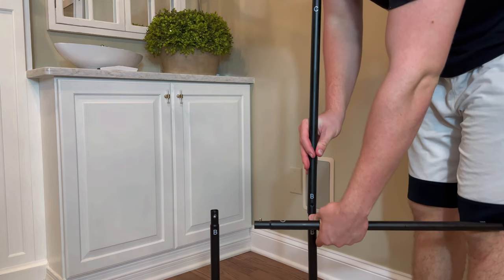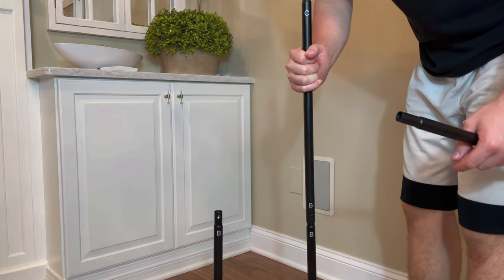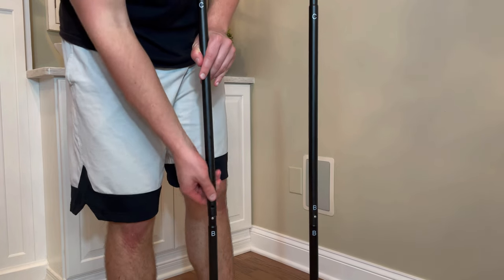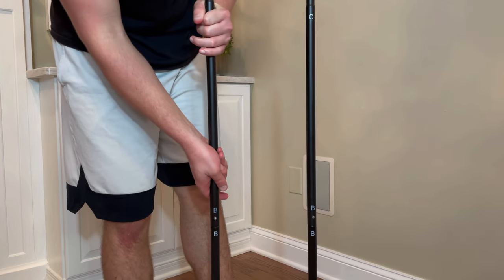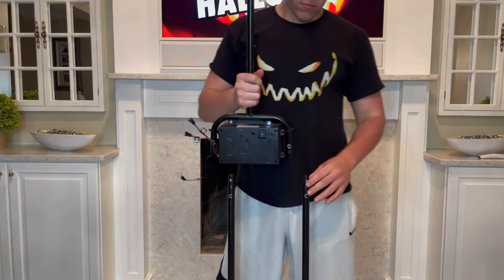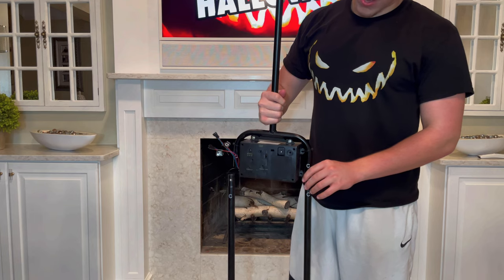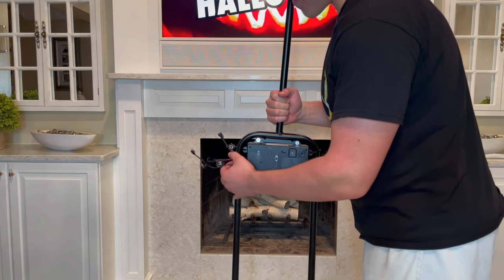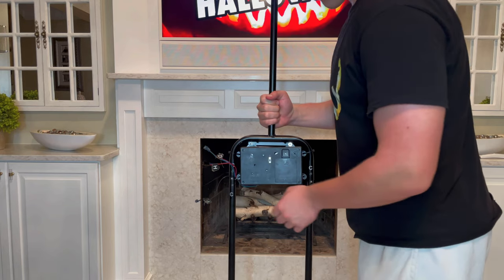Then on top of those poles, snap in the two poles labeled B and C, matching B to B. Then grab your metal frame with the control box and attach that on top, matching C to C and using the locking pins.